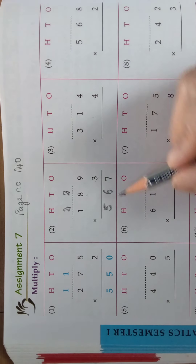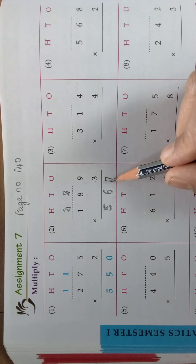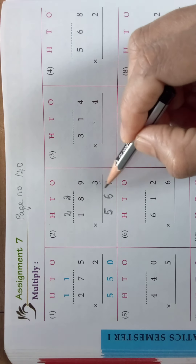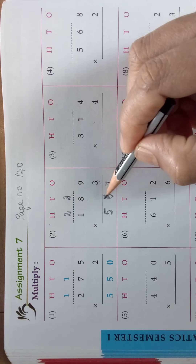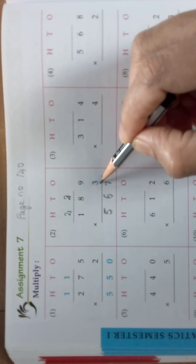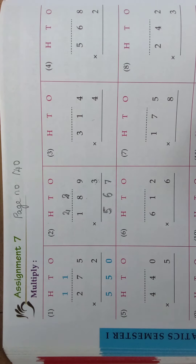So what is the answer? 567. First, 9, 3s are 27 — write 7 here, 2 as carry. 8, 3s are 24 plus 2 is 26 — write 6 here, 2 as carry. 1, 3s are 3 plus 2 is 5. Okay children.